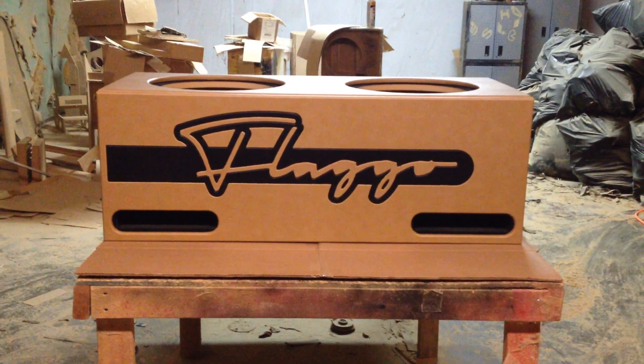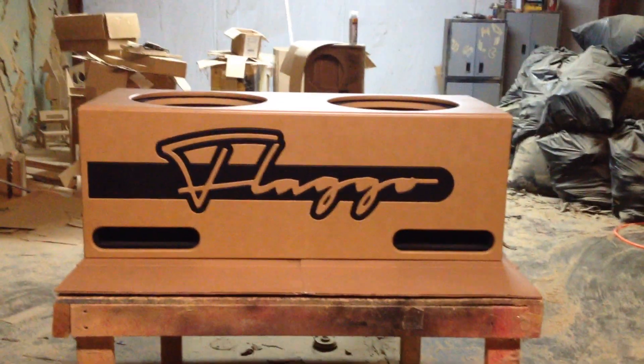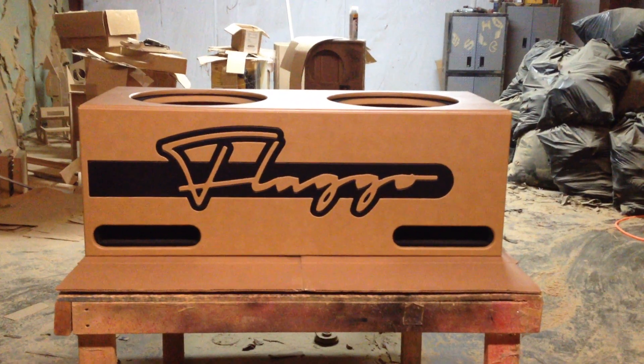This box was made for our friend Dylan, Dylan of Groton, Connecticut. This box is for 215s and we got it tuned down to about 32 hertz.